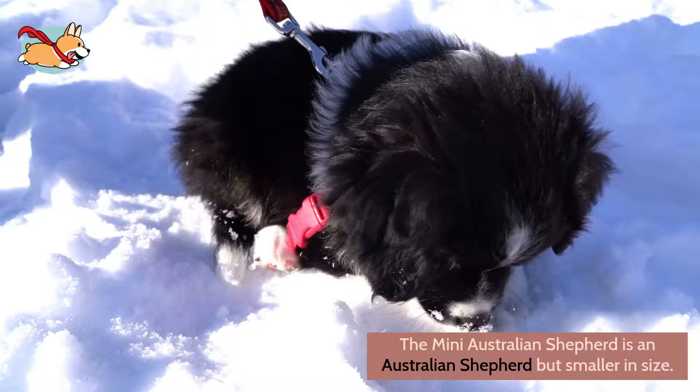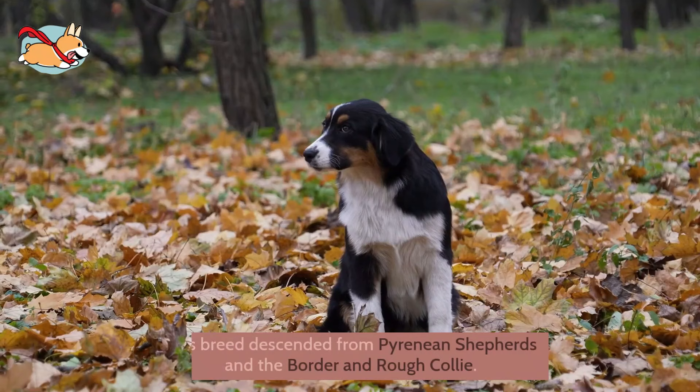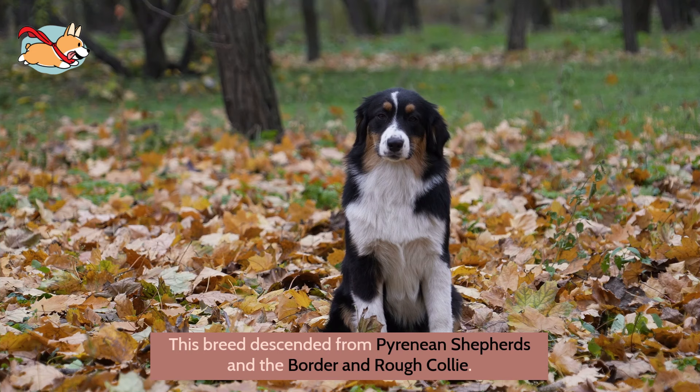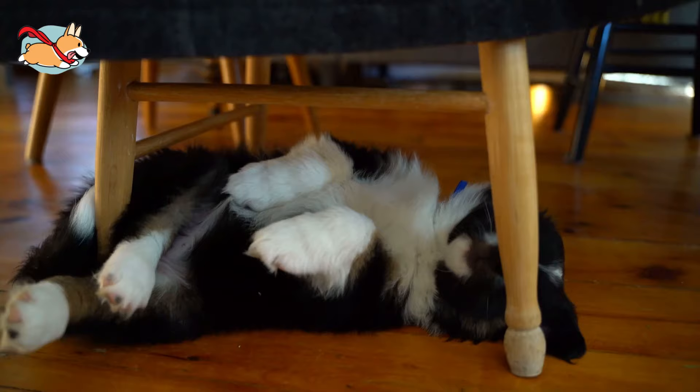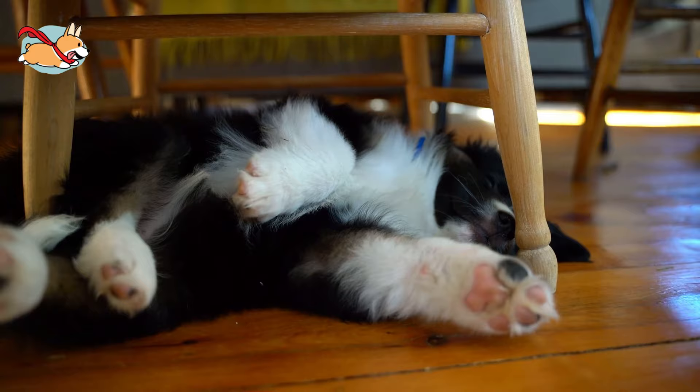The Mini Australian Shepherd is an Australian Shepherd, but smaller in size. He is registered as a Miniature American Shepherd under the American Kennel Club. Surprisingly, their history began in the United States and Europe, not Australia. This breed descended from Pyrenean Shepherds and the Border and Rough Collie. Their small size results from generations of selectively pairing off and breeding the smallest Aussie Shepherds. This is quite common, with popular examples including the Mini Poodle and Miniature Husky.